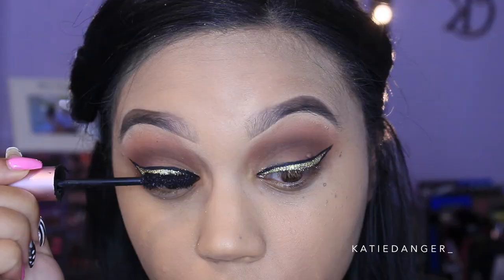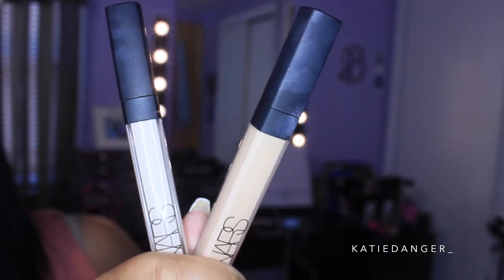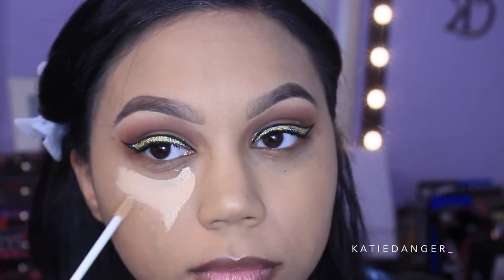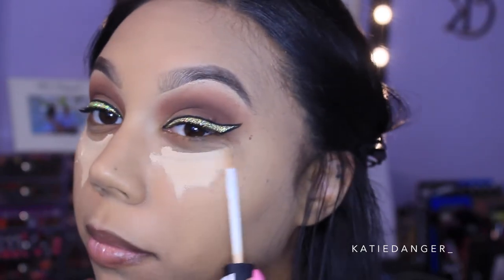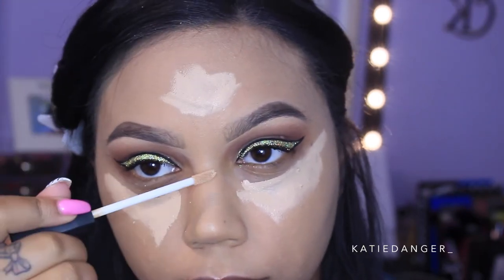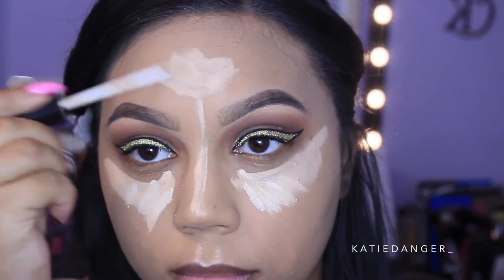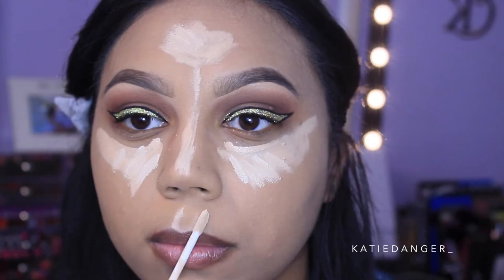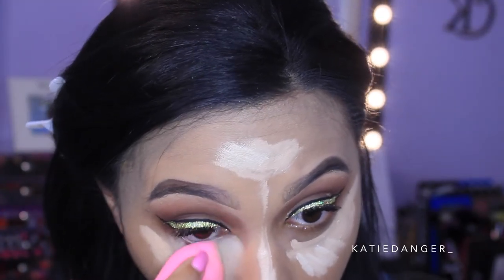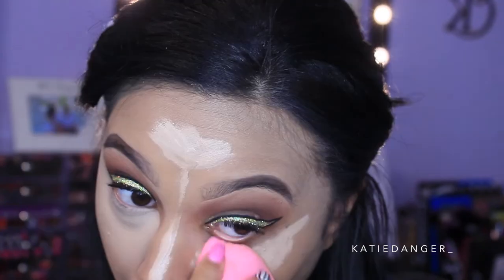Now I'm going into Too Faced Better Than Sex Mascara, coating my lashes to prep them for falsies. Before that I'm moving on to concealer — I'm using the NARS Radiant Creamy Concealers in Chantilly and Custard. Chantilly is the lightest color but I just put a tiny amount to brighten things up even further than Custard does. I'm putting it everywhere I would highlight and conceal, then blending it out with a damp Beauty Blender. This concealer has really good coverage and doesn't crease as fast as others.